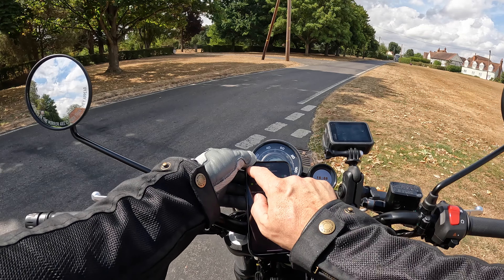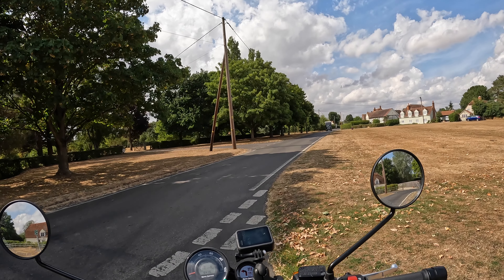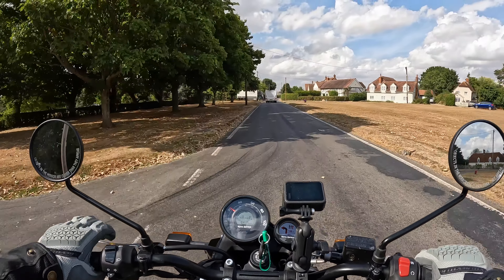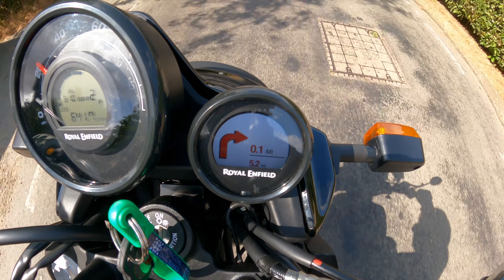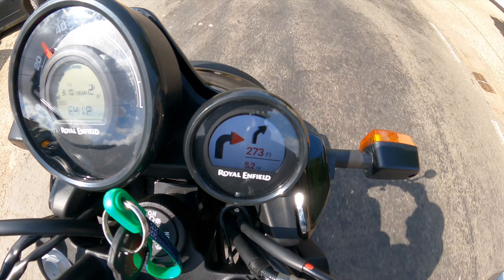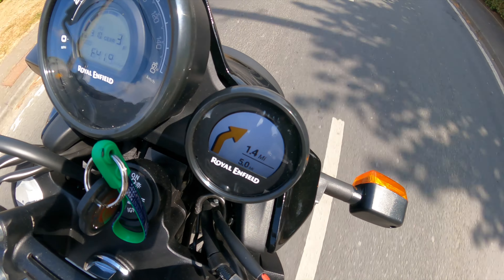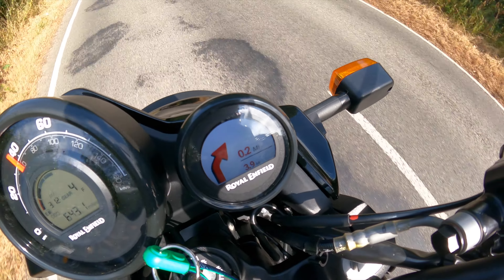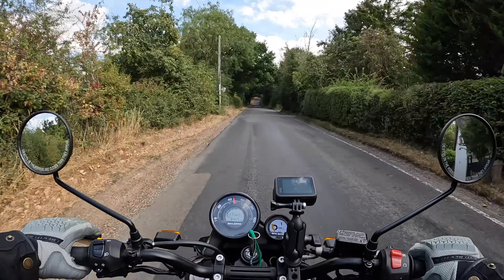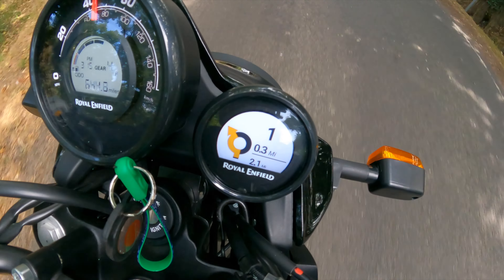Once authorized and paired, you get the route and audio notifications for upcoming turns. If you go off in a different direction it recalculates automatically. You can see how it counts down the distance to a junction with different coloured icons — going red as you get close. It's like the Beeline, but with a more digital display rather than just an LCD arrow. Simple and easy to use.